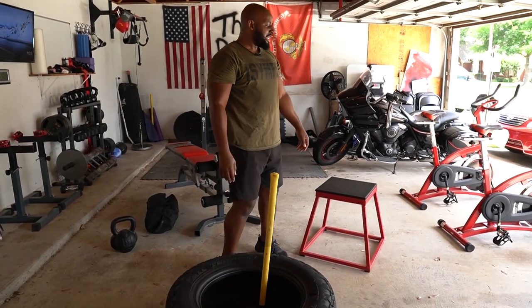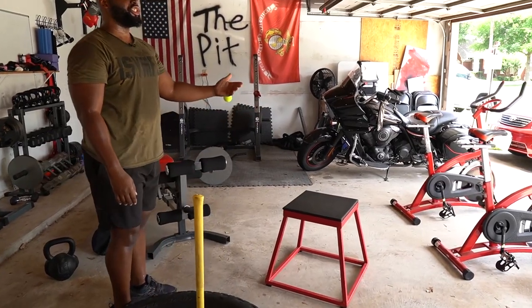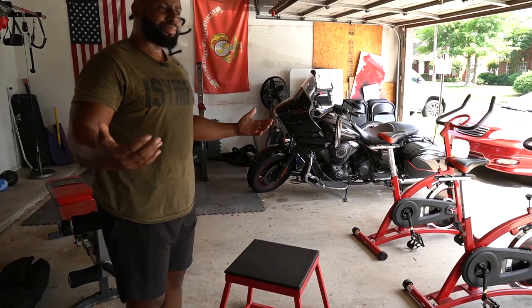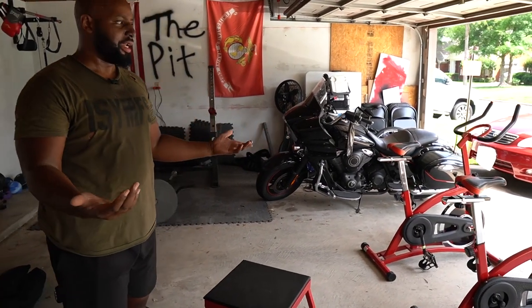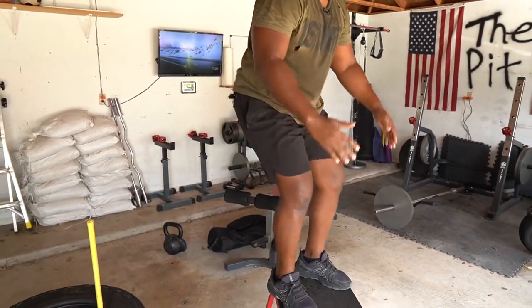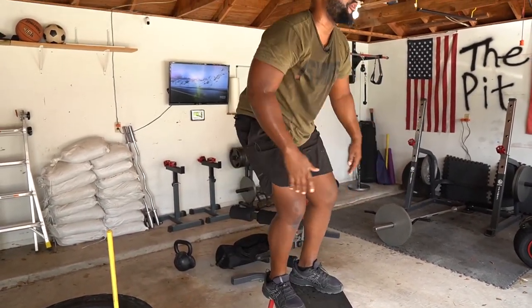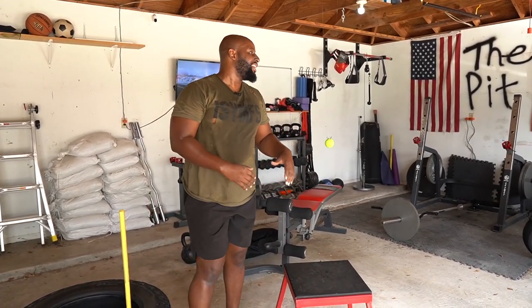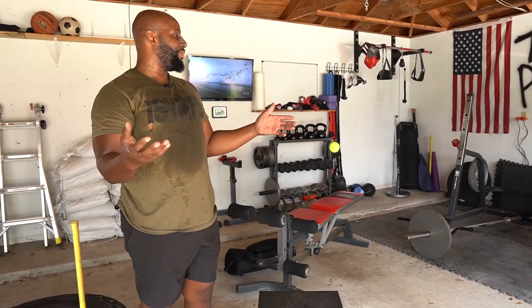Last but not least, you've got to have something to jump on because you need your plyometric exercises. You can do plyometrics without a box, but what good is a proper workout if you're not jumping up on a plyo box over and over again?